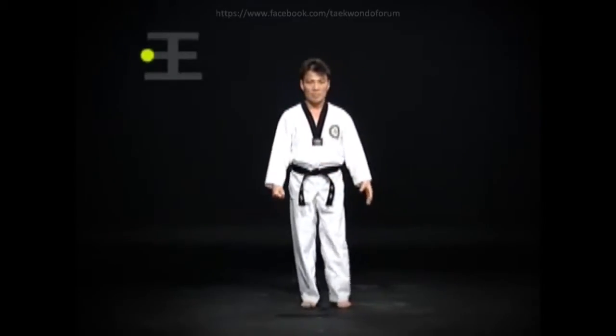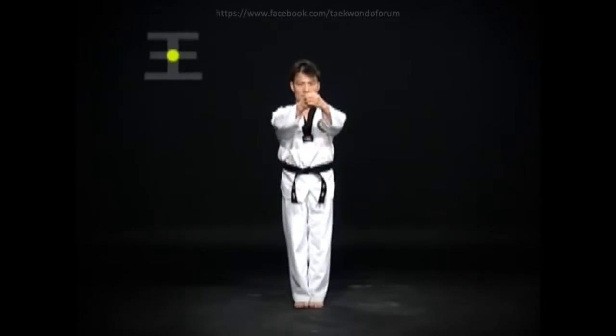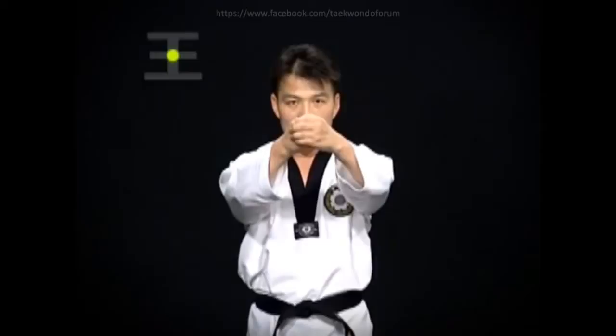Leave the right foot as it is and look straight. Pull the left foot to the modung-bal in a moa-so-gi. Slowly raise bo-jumok to forehead level for about 5 seconds. The left fist should wrap around the right fist.